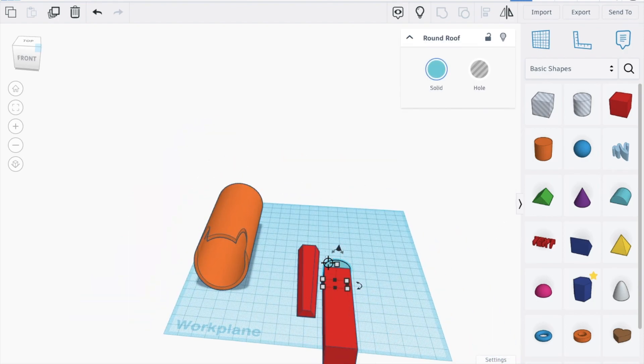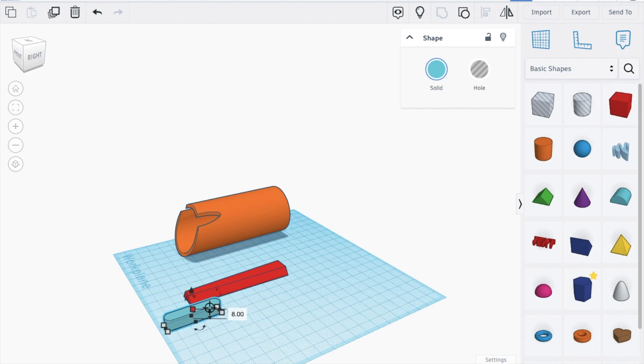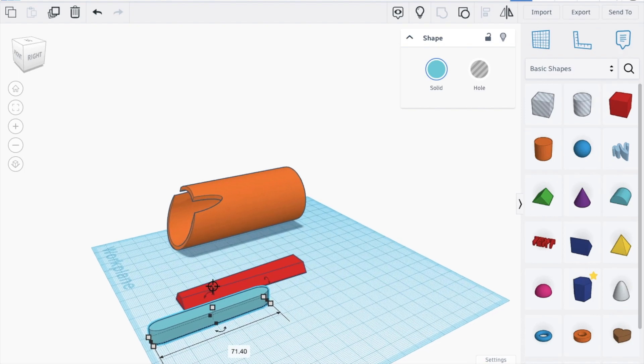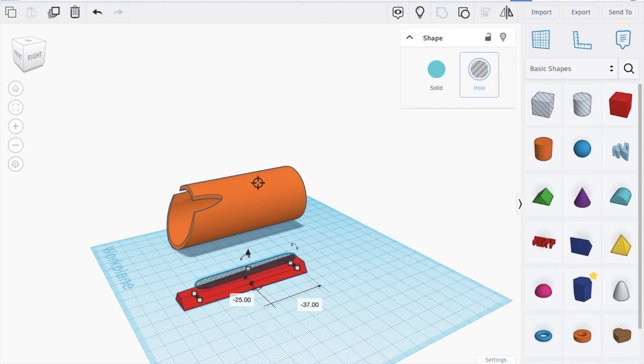Take this shape, duplicate, move it all the way down. Mirror it, then move it all the way to the back. Once we have done that, let's make it smaller, make it a bit longer, and attach it here.